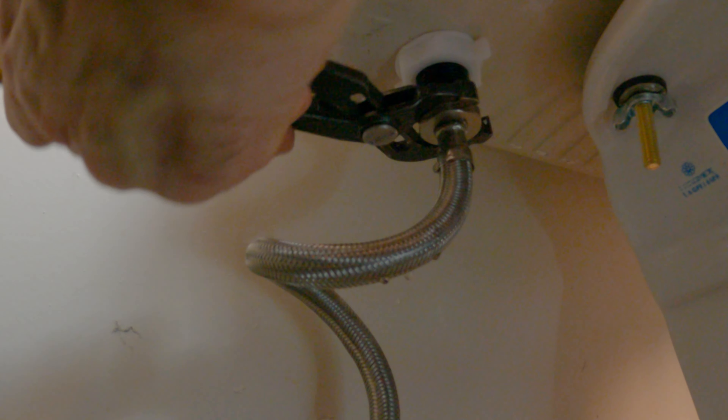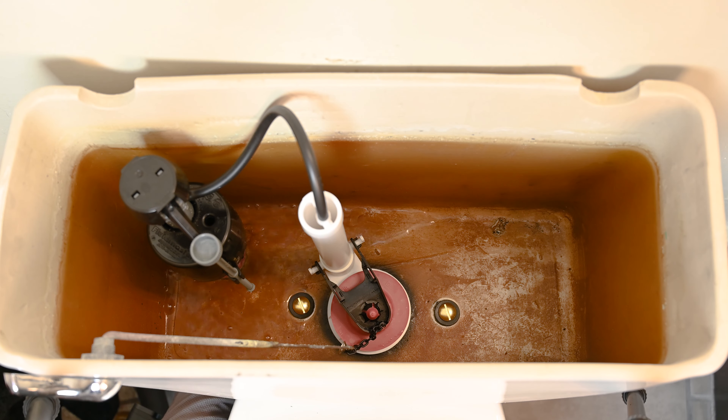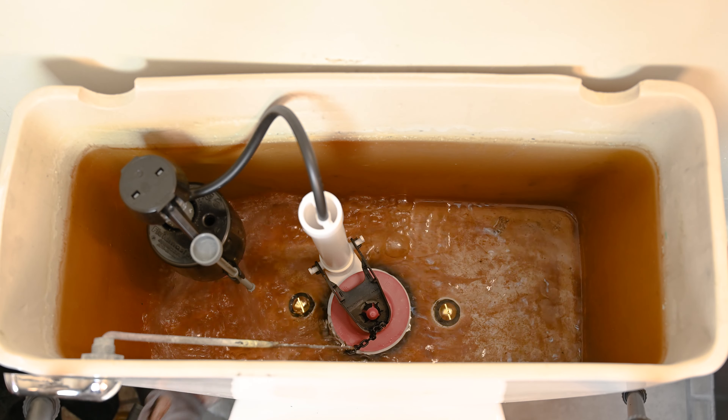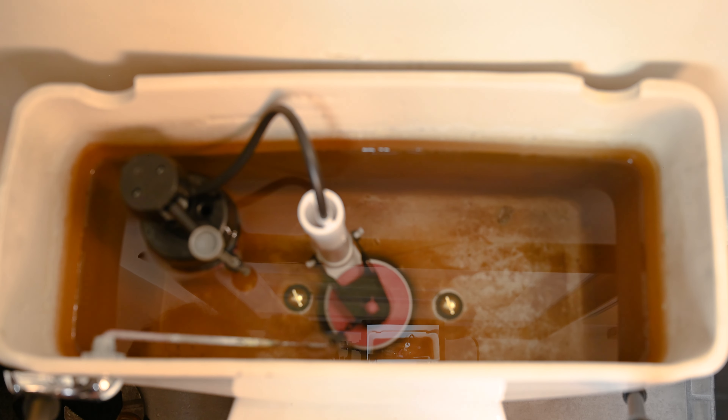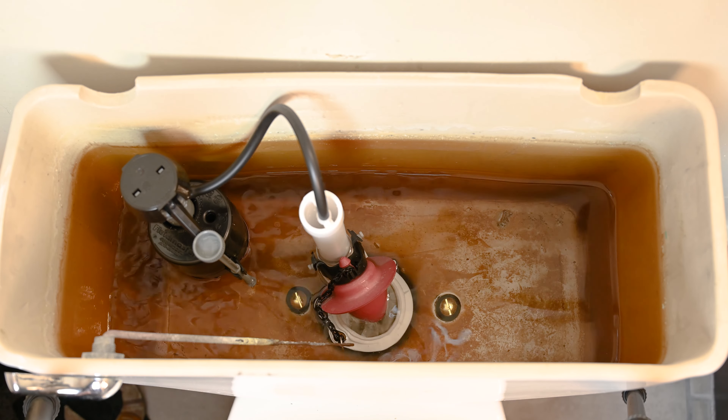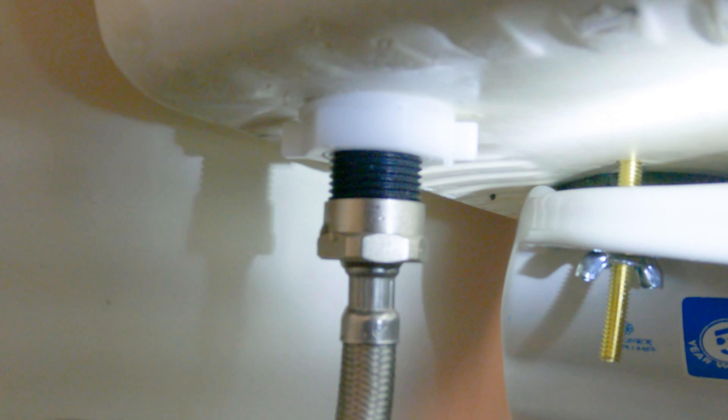Reinstall your hose, hook up your supply hose to the fill valve, and turn on your water supply valve. Our final test is going to be to see if we have that gasket on good enough and that locking ring on the flush valve tight enough — when you flush, that is when the leak from that spot will come out. Looks like we are good — dry on both sides.